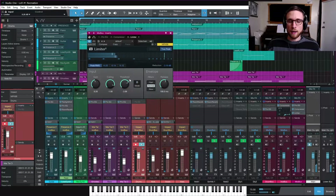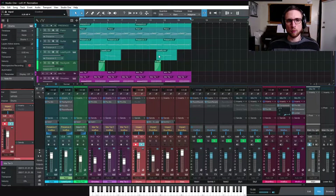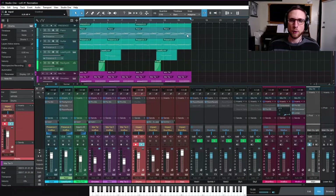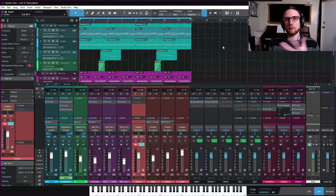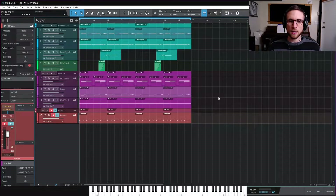That about does it - the whole mix is basically balanced, pushed through the mastering chain to its maximum volume before the limiter starts destroying it. The only thing left to do is make an arrangement: bring elements in and out over time. It'd be nice to have a B section too, so you can alternate between two parts rather than just looping one part. Since it's lo-fi, you know how that goes.